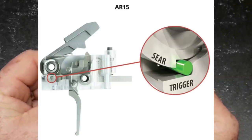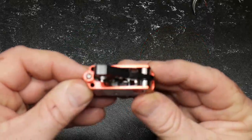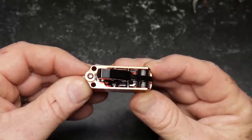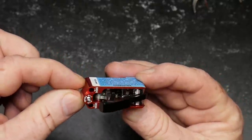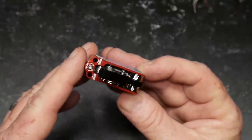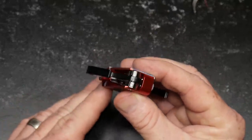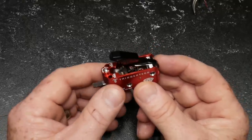There are no friction points, and what they have inside — each one of the contact points, including the disconnect as well as the trigger release platform — is a free-floating roller. Some people have had concerns about that, whether dirt or anything else gets in there, but they have done extensive testing. When they said they were going to send this thing to me, I was extremely excited.